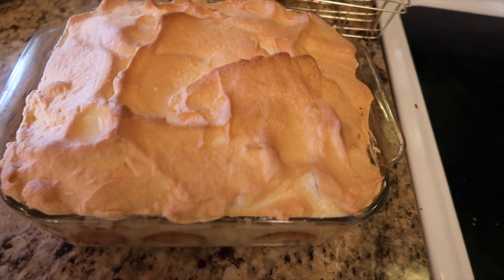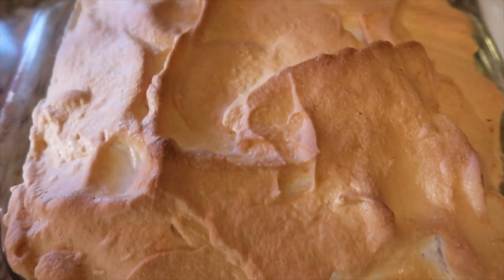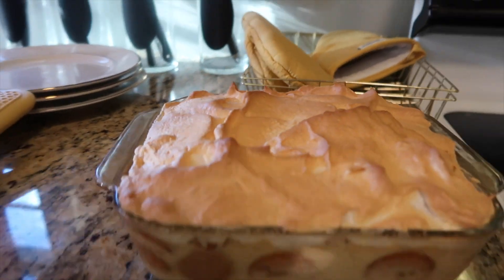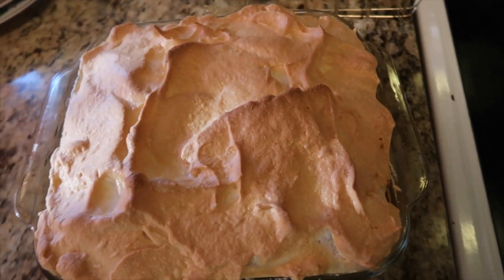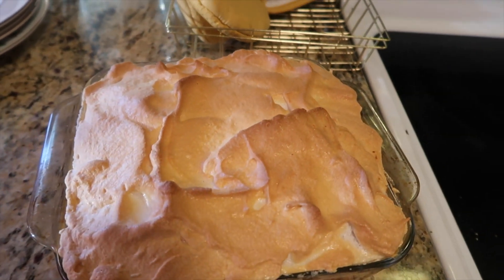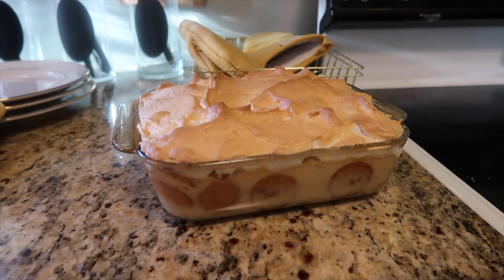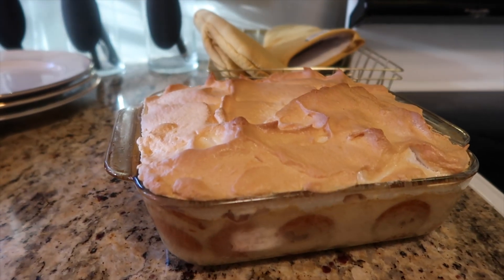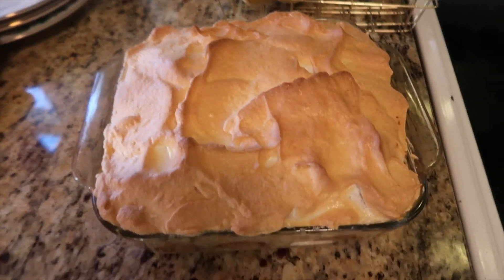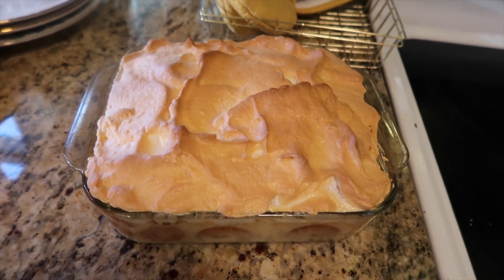Hey G-Squad and welcome back to the channel. So in today's video I'm bringing you an updated version of my banana pudding. I changed it around slightly and I wanted to introduce you to it. When I was showing you the list of ingredients, I forgot to show the flour and the butter, but you'll see that as we go along. I hope you enjoy and I look forward to seeing you in the kitchen.